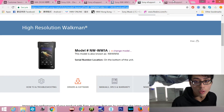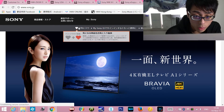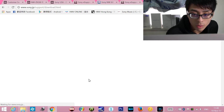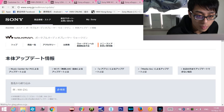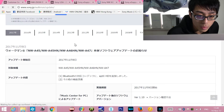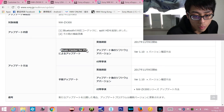I'll also copy the link afterwards. If you have come from Japan, you can click on this. Here is the actual update through Music Center for PC.